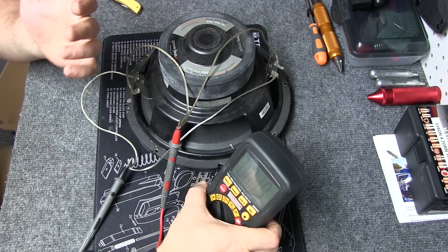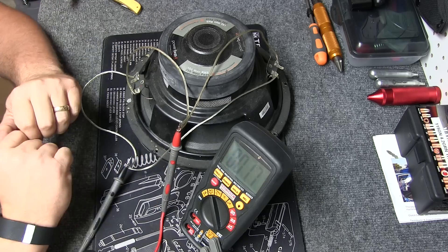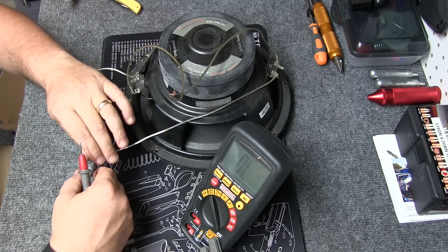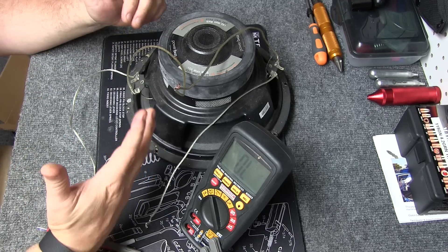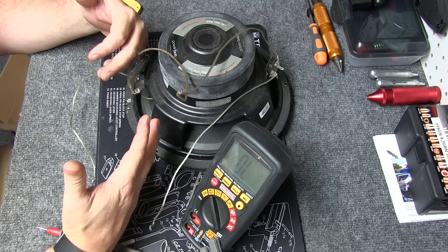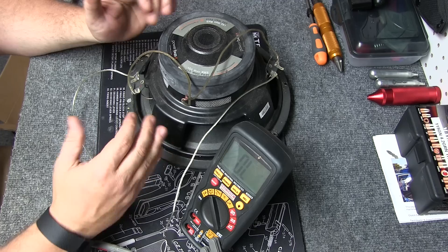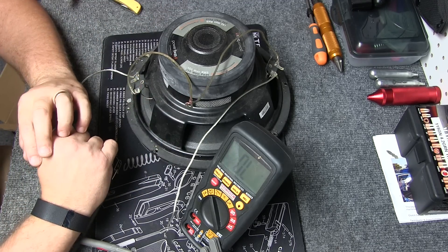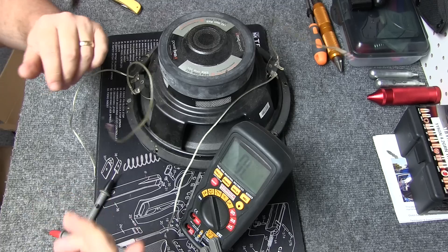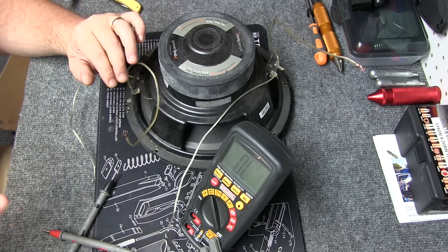So we know the coils are good because we're getting the ohm reading and we know this is correct. Now, if you had two 4-ohm speakers — so consider this two speakers — you would hook them up the same way. So if you had two single speakers that just had one coil on each subwoofer, then it would be positive from each speaker to negative — each speaker would give you 2 ohms, provided that they are 4 ohms.